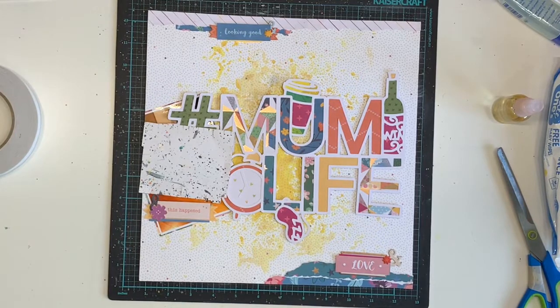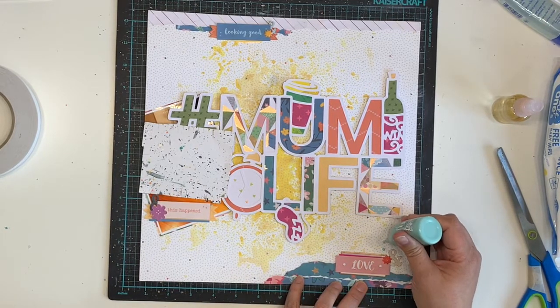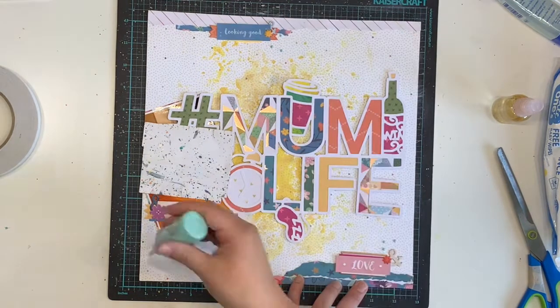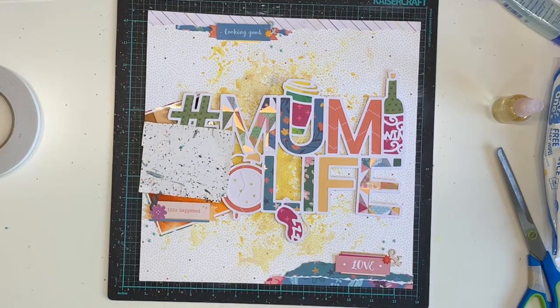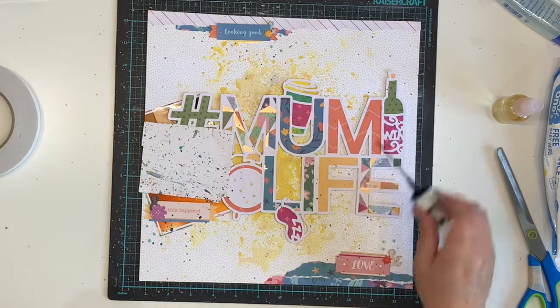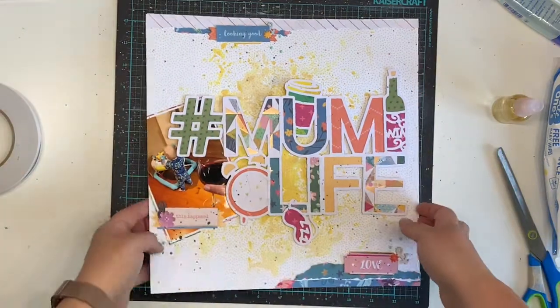I'm adding some navy Heidi Swap colour shine because it's my favourite, and I'm also adding some Nuvo drops. The Nuvo colour — I don't remember the exact name, but it's a really light blue, almost bordering on mint, that kind of ice blue colour. I got it to go with Christmas, as that sort of blue often appears in Christmas collections, and I used it a lot over Christmas and for my December Daily album. Now finishing off with my navy Heidi Swap colour shine and we are done.